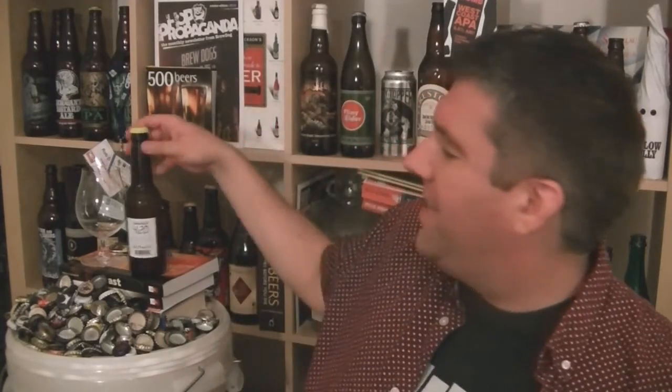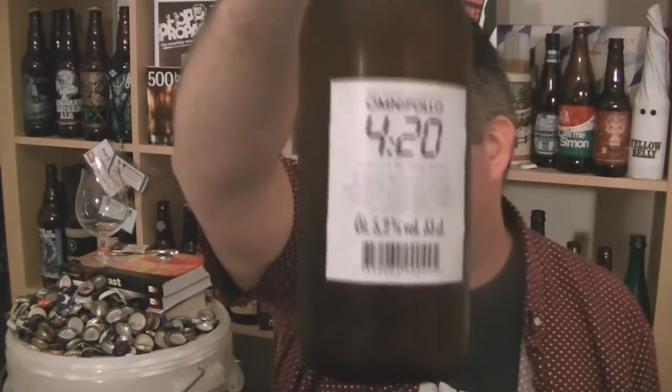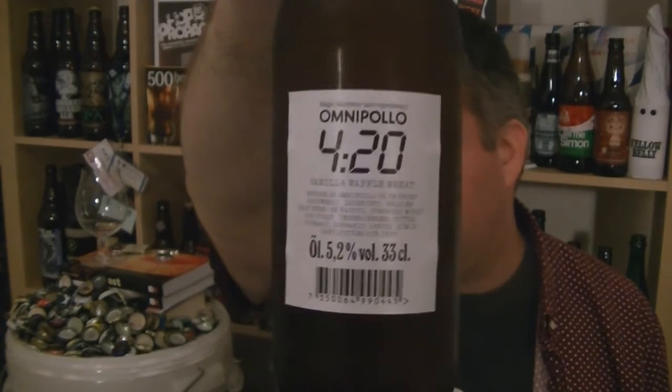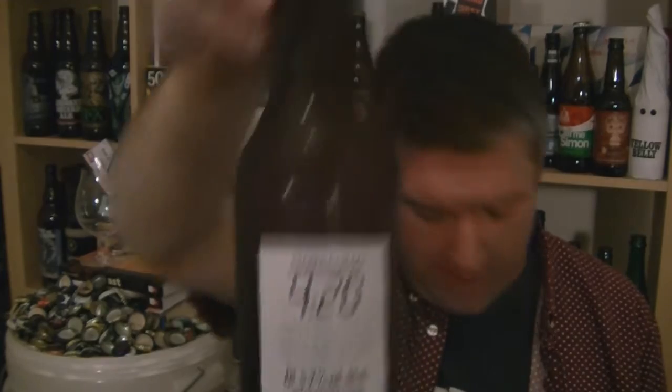Hi, I'm Rob from Hobbsing.com. Thanks for joining me for another video beer review. This time we've got another bottle of beer from Fantastic Omnipolo in Sweden. It's part of their Magic Numbers series — this is 420.